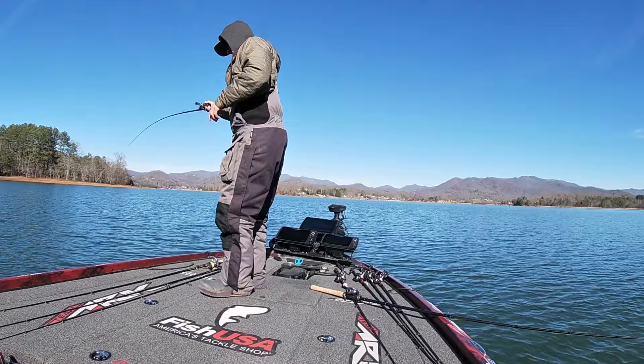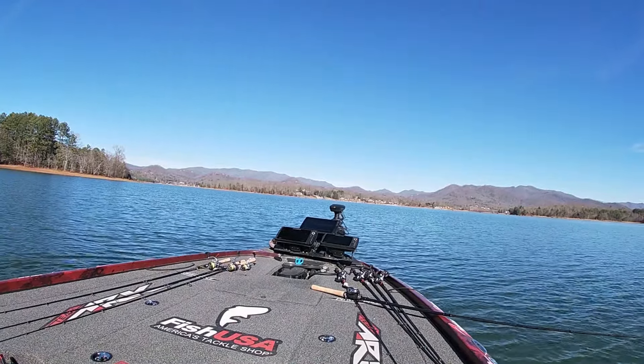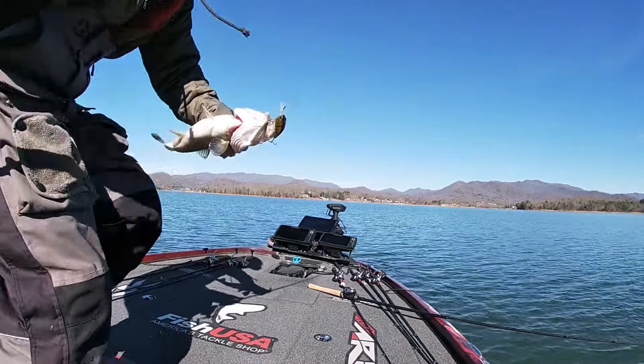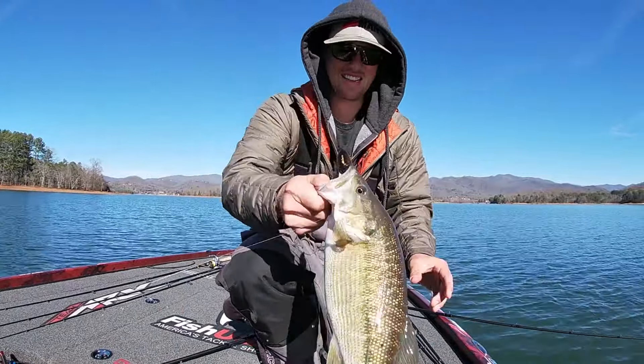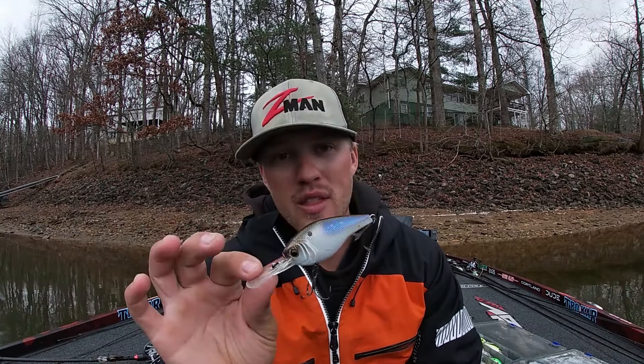I like to throw these on a cranking-style rod — a 7-11 medium heavy moderate action ARC Invoker Tour Series cranking rod, with a 6.3-to-1 gear ratio reel and 12-to-15 pound fluorocarbon. I want to make a long cast to really dredge the bottom and fire those fish up. It also works great for figuring out where fish are setting up on ledges or long points. I'll throw that deeper setup until the water hits that 53-degree range.